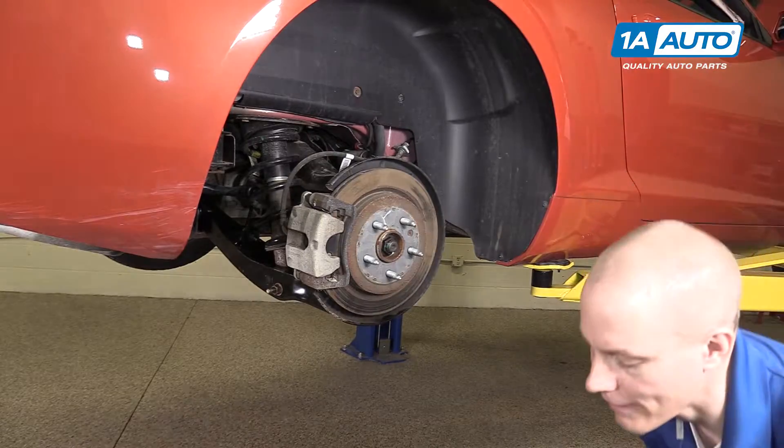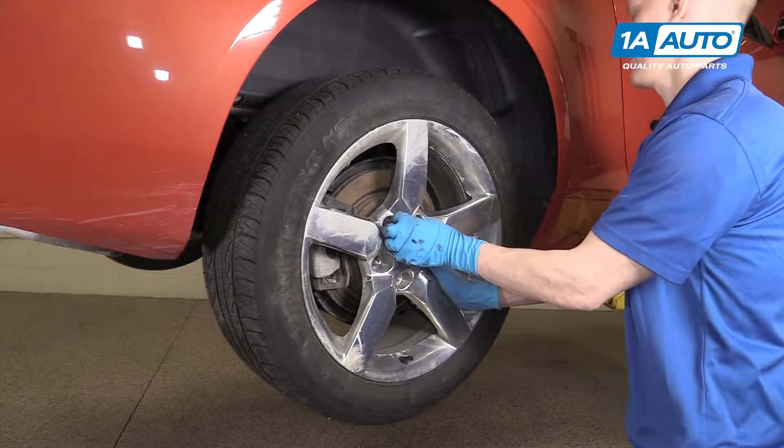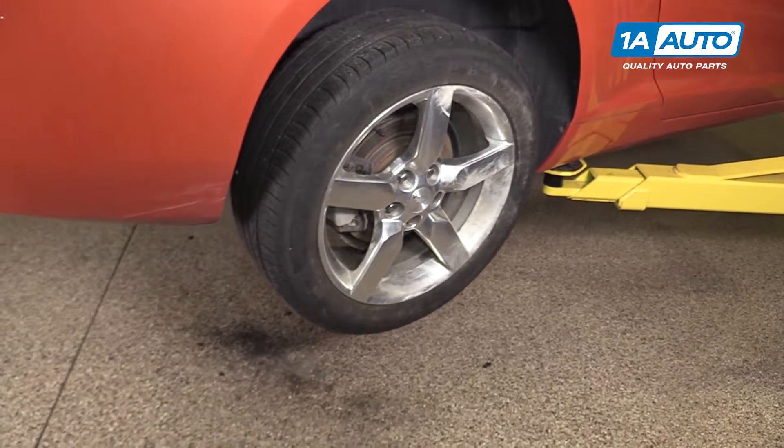Now we're going to put the wheel back on and loosely install all the lug nuts. Now that the lug nuts are tightened by hand, we're going to set it right back down on the ground and torque them to 140 foot-pounds.